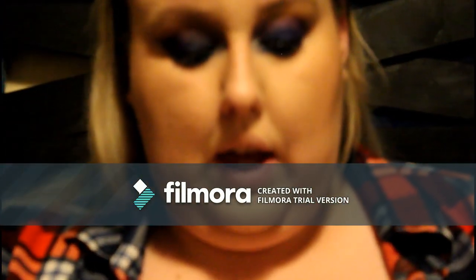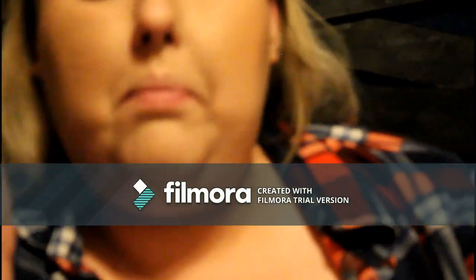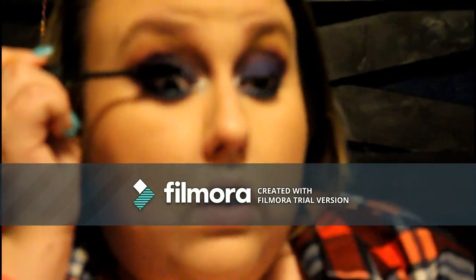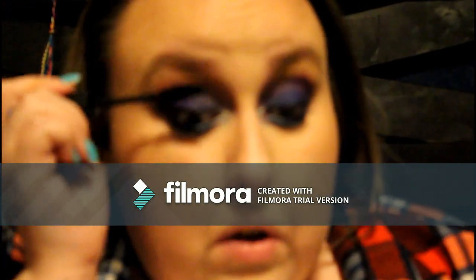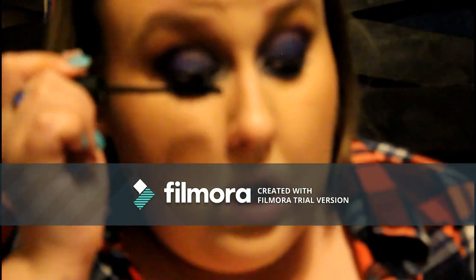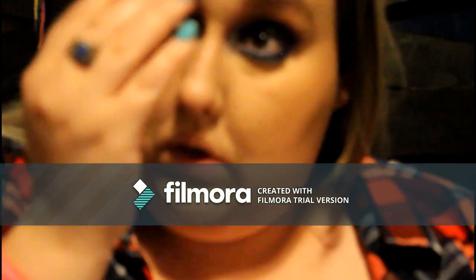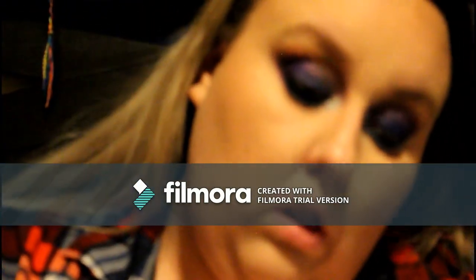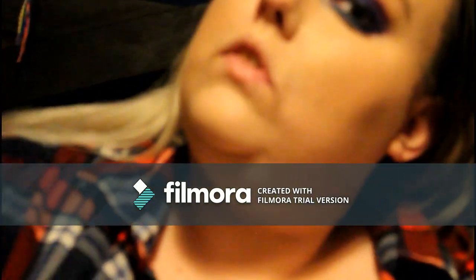For mascara, we're going to go in with the ELF Volume Plumping Mascara, mainly to plump up the base of our lashes, and I'll bring it throughout. It's just your traditional mascara wand — really work it into the base, then bring it out through the lashes. Sweep through them normally. Do the same thing on the other side — wiggle it into the base and come around.